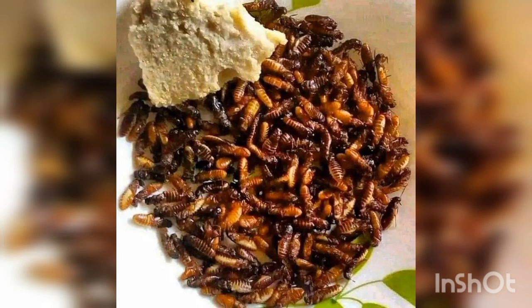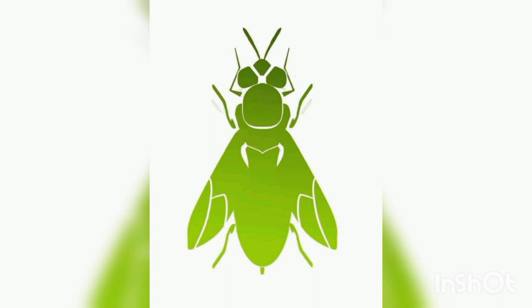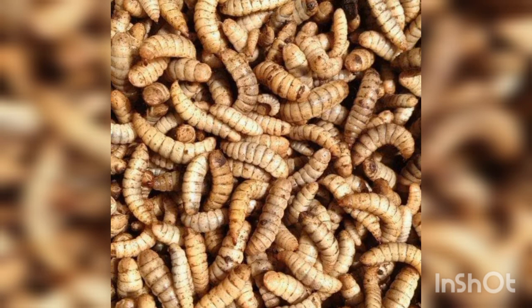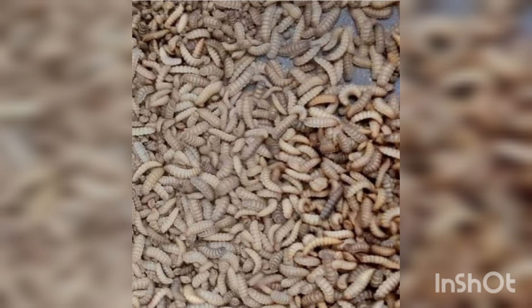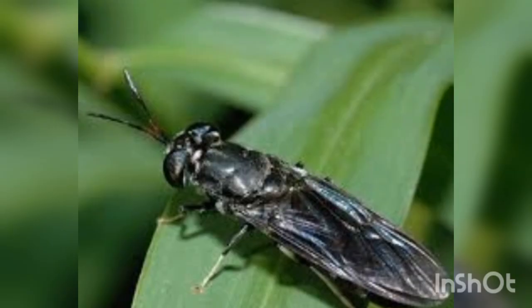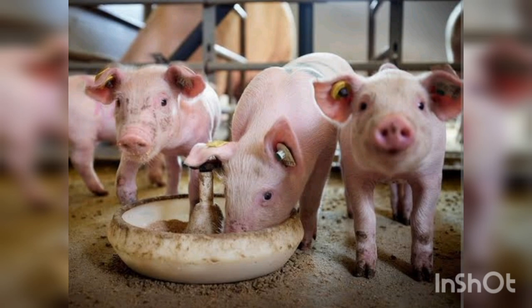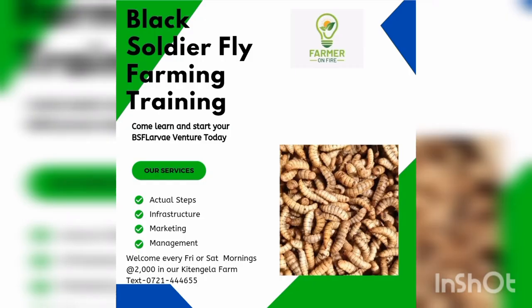The structure should be made of insect net and should be very bright and light — do not have a dark BSF structure. Make sure it's made with plenty of light. This is the future; start now and become an early adopter, because eventually we will all get into this kind of sustainable farming. Thank you guys, enjoy the show — and as always, you are welcome for training at our model farm in Kitengela.